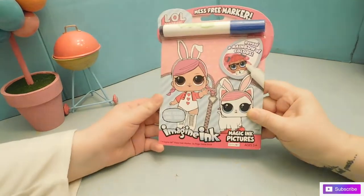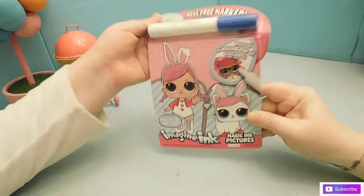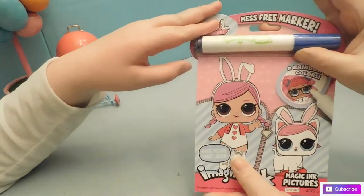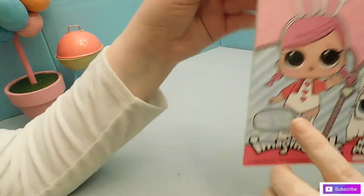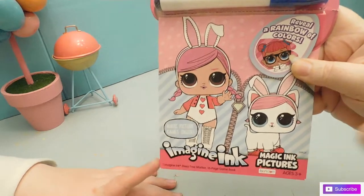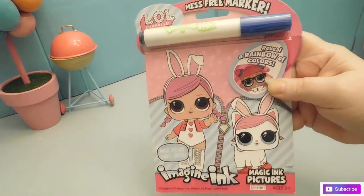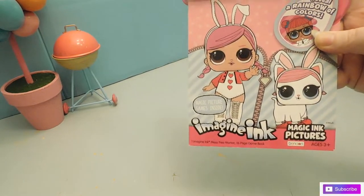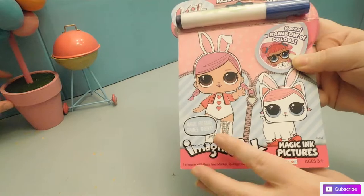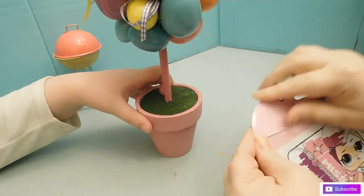We've got Missy Corn here and we got this mess-free marker — the LOL Surprise Imagine Ink mess-free marker activity book. We gotta test it first! This is out at Target for Easter, and because Jesse and I are kicking off Easter week with all Easter surprises, we thought we'd show you some LOL Easter content.